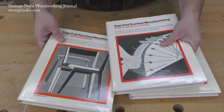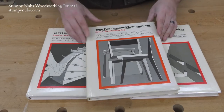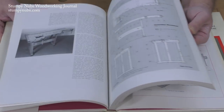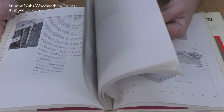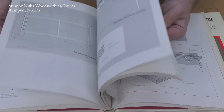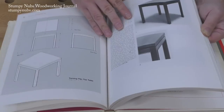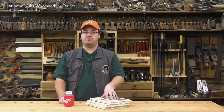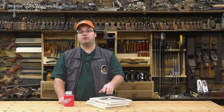Volume three is where he takes all that information and puts it together, building 18 of his own designs, complete with plans and full step-by-step instructions. Together, these three volumes make up a complete woodworking course written by a man who pioneered woodworking education in America. They're absolutely timeless, even 40 years later, and they deserve a spot on your bookshelf.